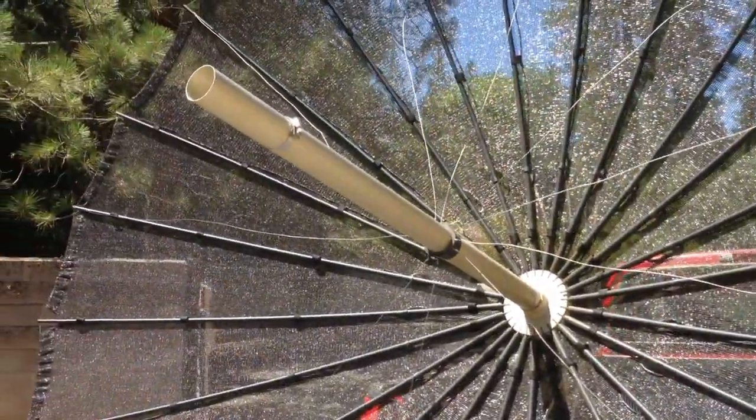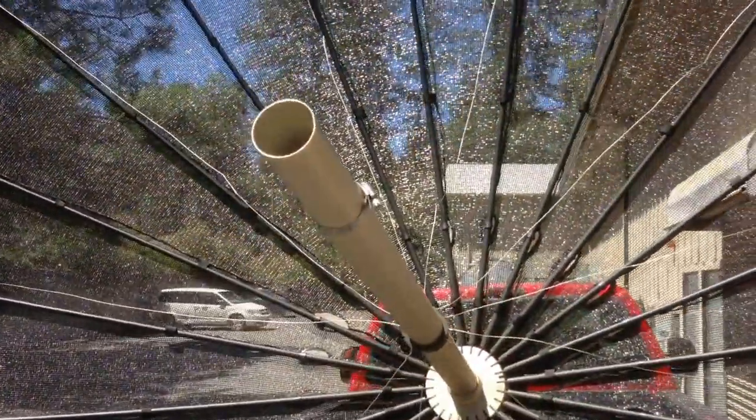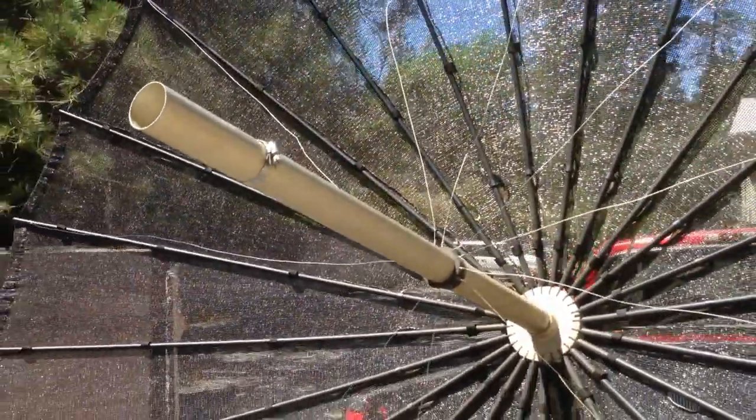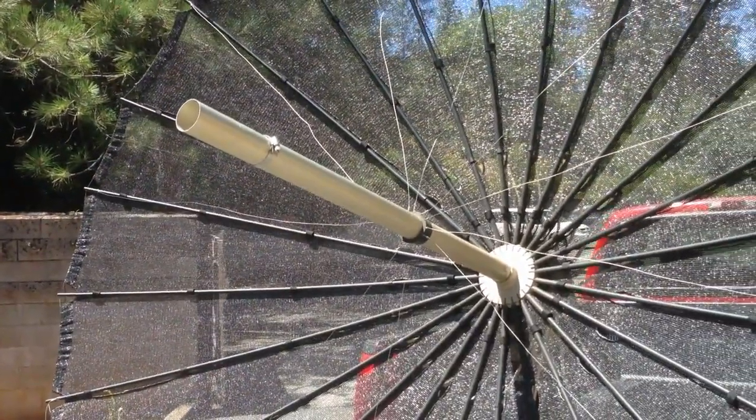Next thing we're going to do is mount up a new feed horn. I'm going to adapt this to be a prime focus dish with the LNB feed mounted in the end, and so that will be my next step.